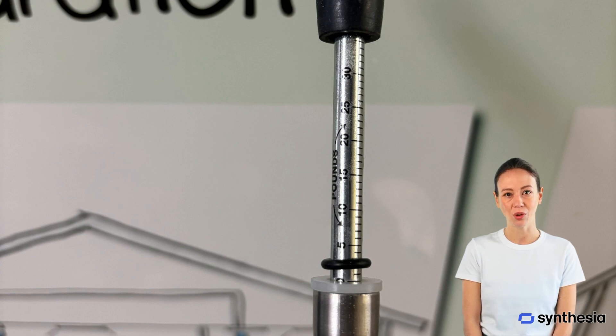Once the door is fully open or closed, check the reading on the gauge. For instance, right now it shows 2.5 pounds. Ideally, for ADA compliance, the force should not exceed 5 pounds for interior doors. If the force exceeds the recommended level, you'll need to adjust the door closer or the door itself. In some cases, you may need to lubricate hinges or check for any obstructions.